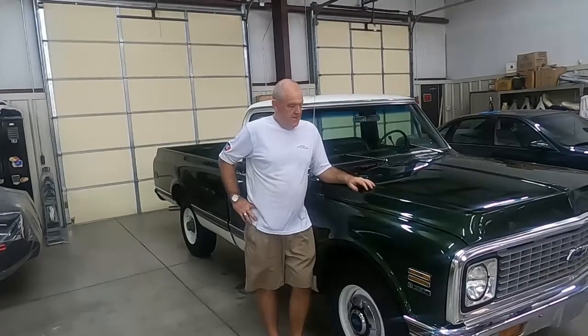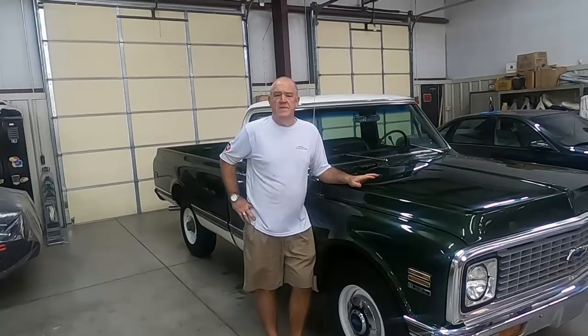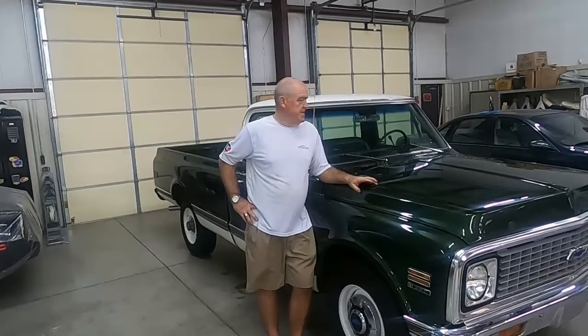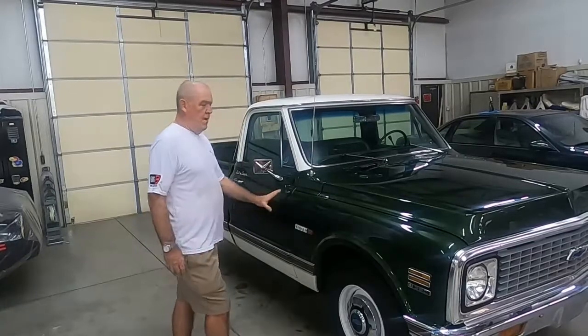Welcome to American Dream Garage. I want to do another highlight on this truck. There is a quick driving video out there on the site. This is a 1972 Cheyenne model 20, which is three-quarter ton.